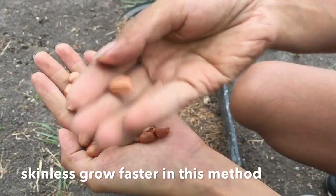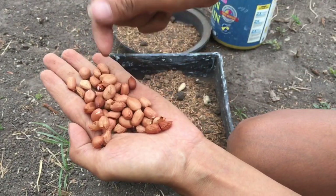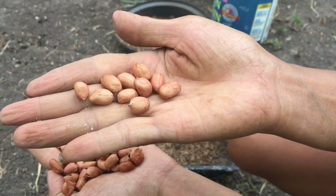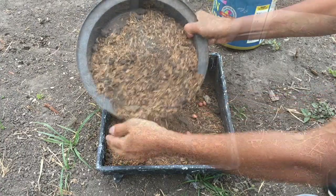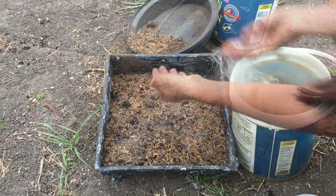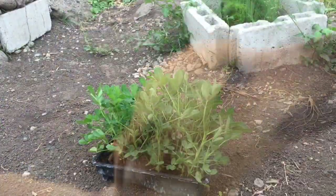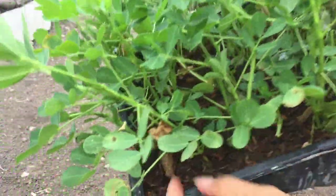You have to choose the good, healthy ones. This is an old stock so I'll throw some of them away. Pretty good ones selected. Then we cover them with soil. Like everything else, we have to water them every day. Let me introduce my peanuts.